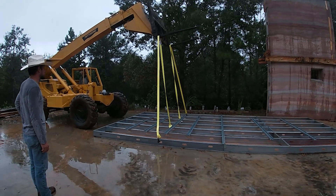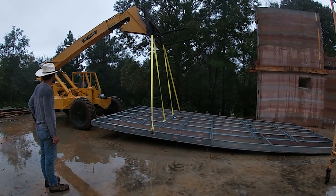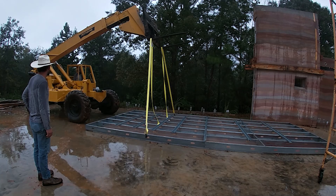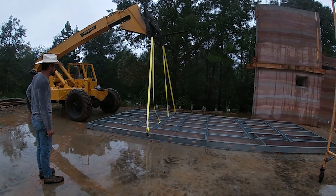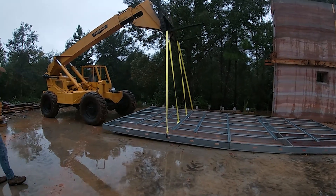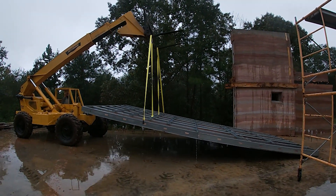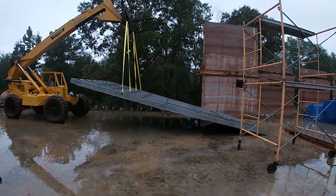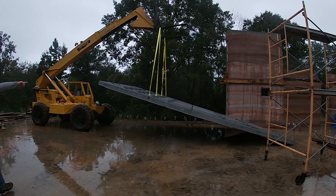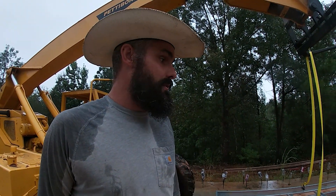All right, let's go! Watch out, watch out! Does it look okay? We're not going to catch the beam, are we? So what we realized is that we need to take that beam off first, but now we know it's lifting okay.